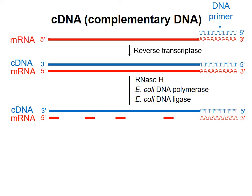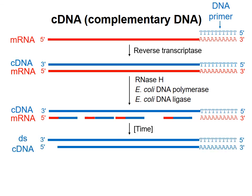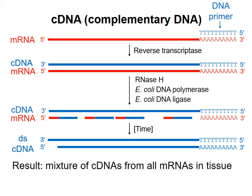These RNA fragments can act as primers for DNA polymerase, which will synthesize new DNA using the top DNA strand as a template. Eventually, all the RNA will be degraded and a completely complementary strand will be synthesized, and DNA ligase will join together any nicks in the newly synthesized DNA strand.